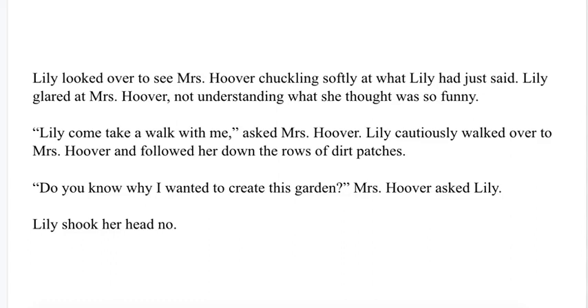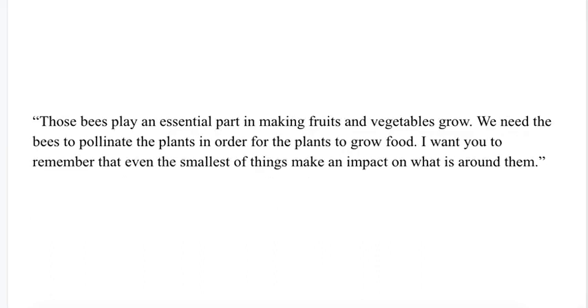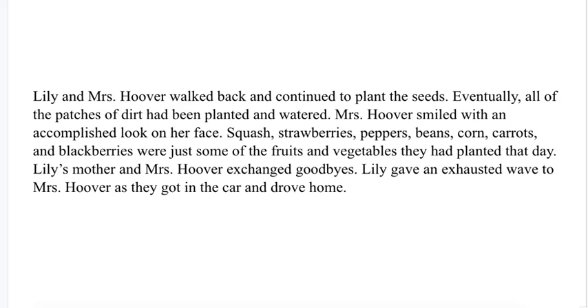"Lily, come take a walk with me," asked Mrs. Hoover. Lily cautiously walked over to Mrs. Hoover and followed her down the rows of dirt patches. "Do you know why I created this garden?" Mrs. Hoover asked Lily. Lily shook her head no. "I wanted to create this garden to give back to those around us who are less fortunate, those who can't afford to buy fresh foods and vegetables. By planting this garden, we are helping those around us in creating change through good deeds." Mrs. Hoover stopped to look at a few patches of healthy plants with yellow and orange flowers blooming from the stems. "I planted these seeds a few weeks ago. Look at them closely. Do you see those bees on the flowers?" Lily nodded her head yes, worried that the bees would fly at her. "Those bees play an essential part in making fruits and vegetables grow. We need bees to pollinate the plants in order for plants to grow food. I want you to remember that even the smallest things make an impact on what is around them." Lily and Mrs. Hoover walked back and continued to plant the seeds.